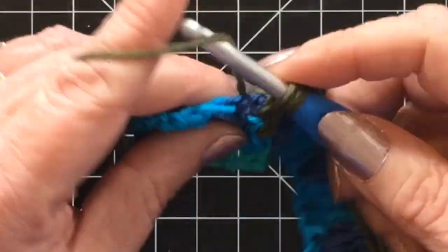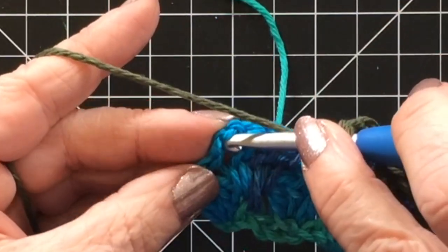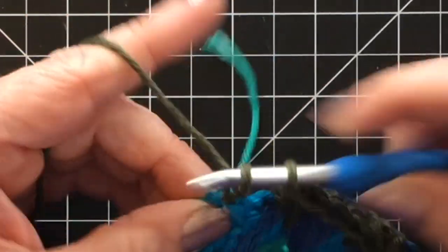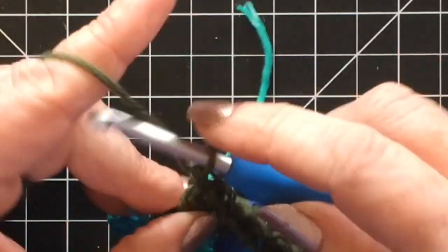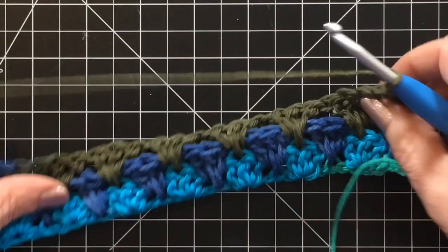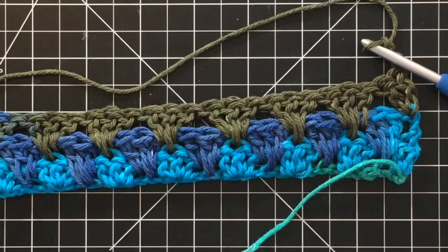When you get to the end of the row, and the end of every row, you're going to do two double crochets into the last stitch. Just find your stitch there, do two double crochets. Chain three and turn your work. And now you can really start to see that pattern. Once you kind of get a few rows in there, just flatten them out and see how it's creating that great spiked granny stitch. I think this project works up really easy.